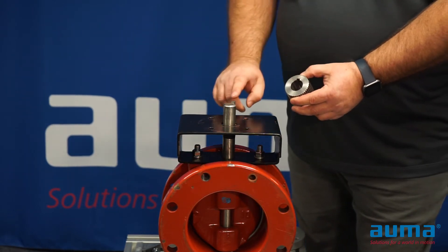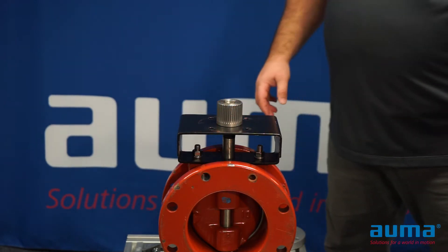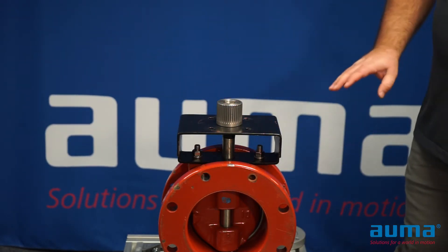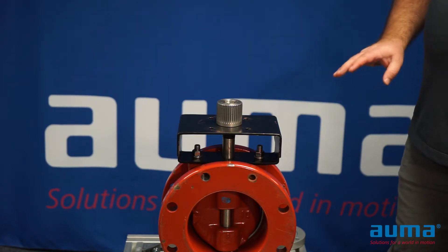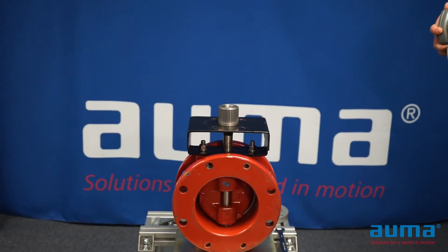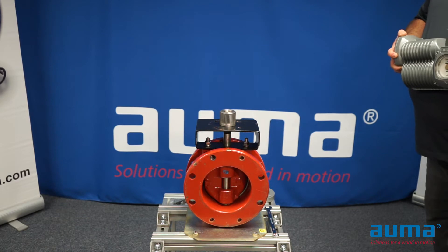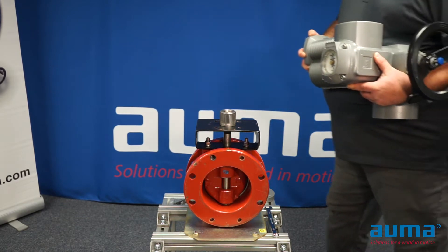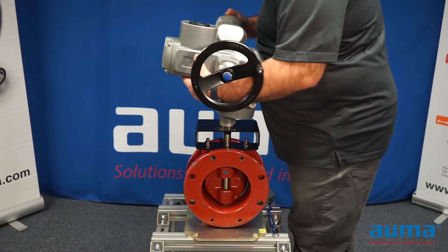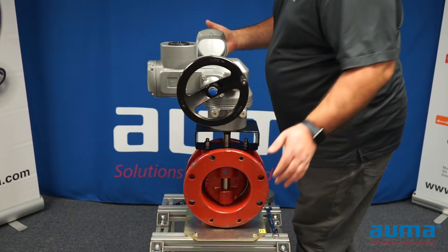Aligning the keyway on the valve stem, place your coupler on the valve. This is a good time to apply never-seize or mounting grease to the coupling and the actuator and valve flanges. The actuator should be installed in the same position as the valve — in this case, our valve is fully closed and our actuator is fully closed. Align the splines on the coupling with the splines in the actuator and drop into place.